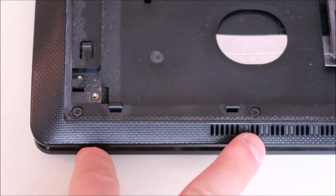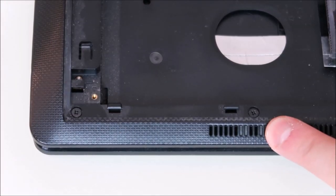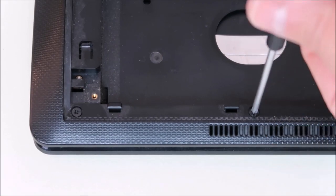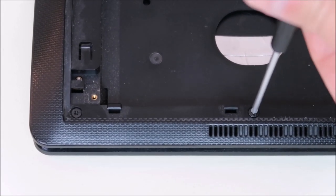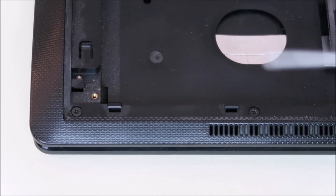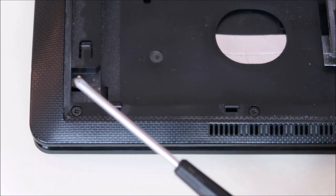So here are our two screws we're going to be working on today — one on the right, one on the left. As you can see, this one on the right is perfectly fine. Take my screwdriver and with a little bit of force that screw comes right up. The one on the left is also healthy. What I'm going to do is strip that screw so that this can't take it out.